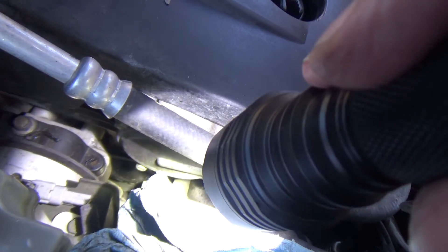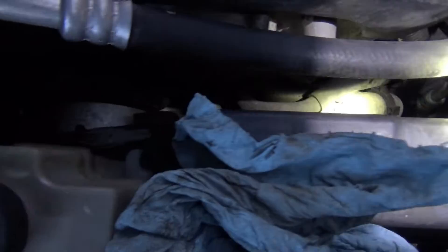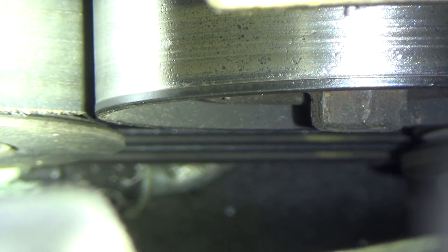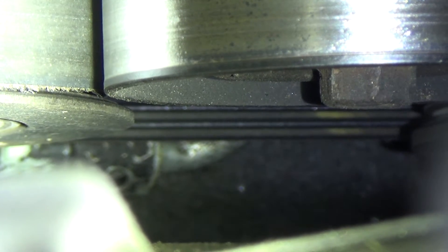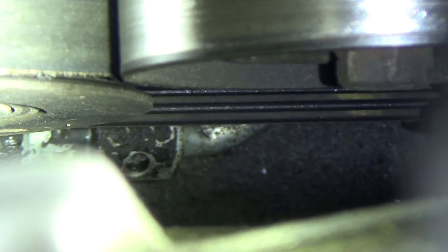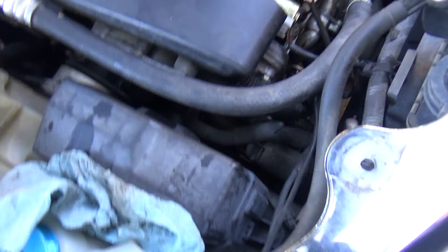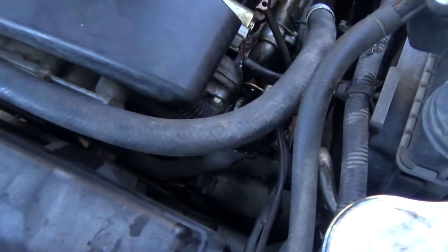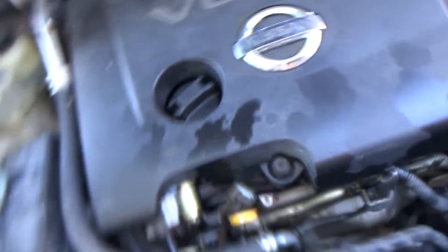Looking down there — this belt actually looks pretty good, it looks like it's in decent shape. What you're looking for is the ribs. If the ribs are not cracked, you're probably going to be fine. If you see cracks in those ribs, go ahead and get a belt, because you don't want to get to this point, get the alternator all unbolted, and find out you also need a belt — then you're running back to the auto parts store. You may want to go ahead and get a belt anyway.